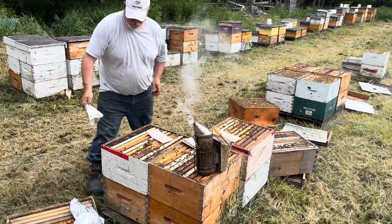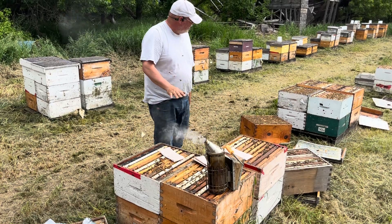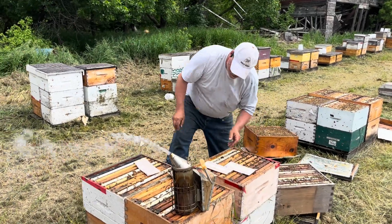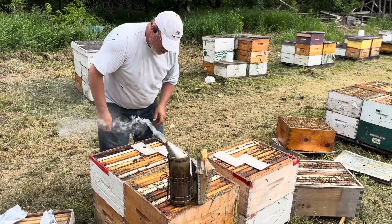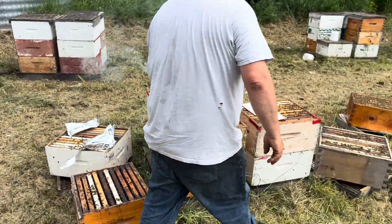So I'm putting my strips at the second box level. Sometimes that means under the lid, sometimes it means under the first honey super. I know that the recommendation is to put it right in the middle of the brood chamber, but I find that that burns a lot of brood.